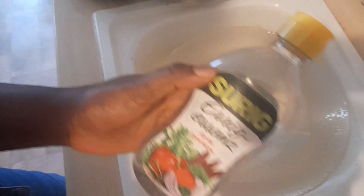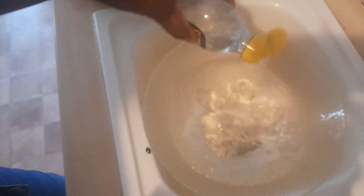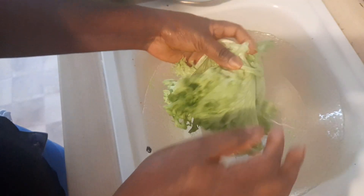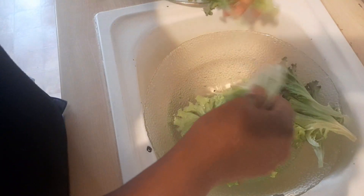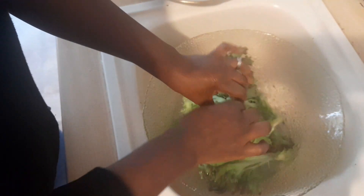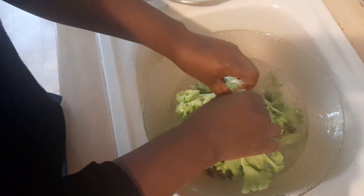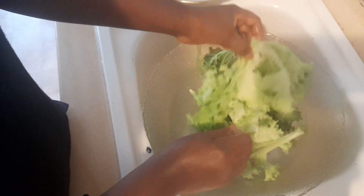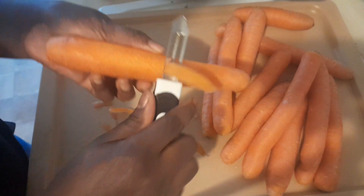Next, into our bowl of water I'm going to add some vinegar, and I'll use this water to rinse our salad leaves. I'll open them up and rinse them thoroughly, doing this repeatedly until all the salad leaves are correctly washed and clean.